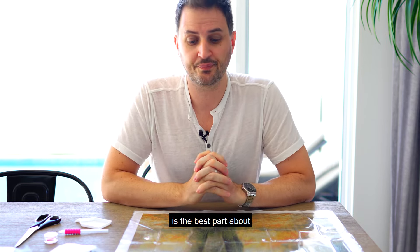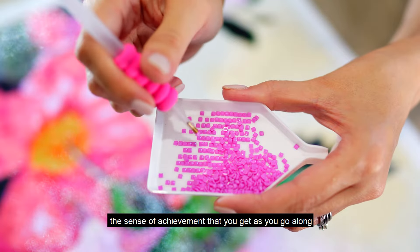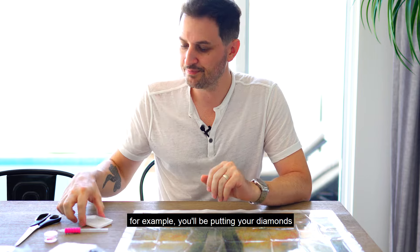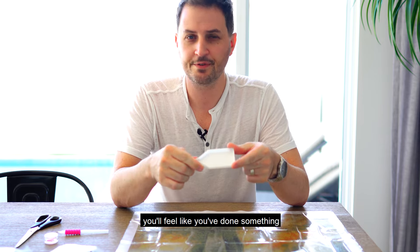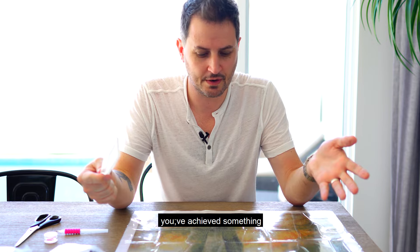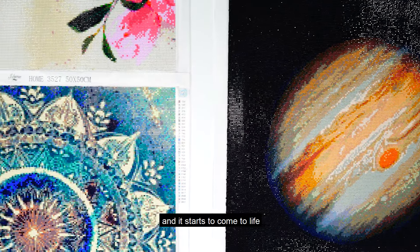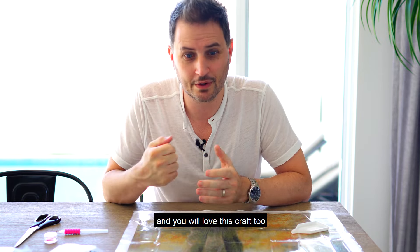What I think is the best part about diamond painting is the sense of achievement you get as you go along. For example, you'll be putting your diamonds into the tray, and every time you finish a tray of diamonds, you feel like you've done something — you've achieved something. And every time you finish a section of your diamond painting and it starts to come to life, you actually do feel good. I love this craft. My wife loves this craft. My children love this craft, and you will love this craft too.